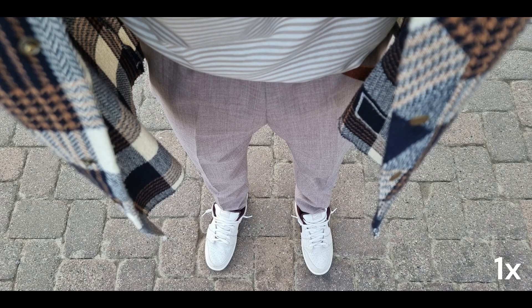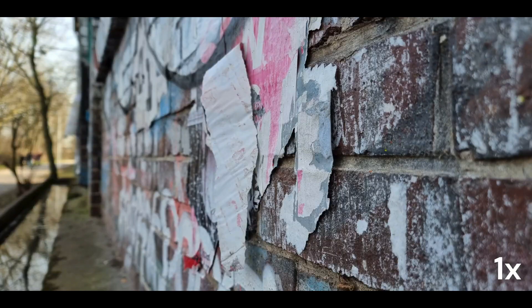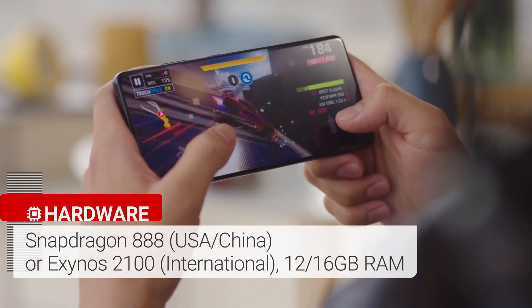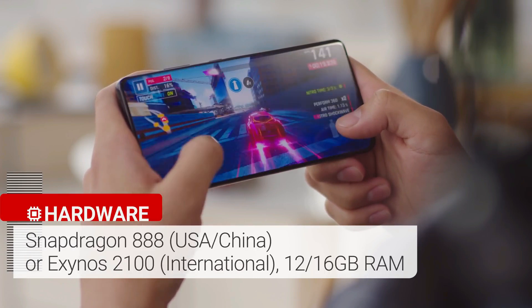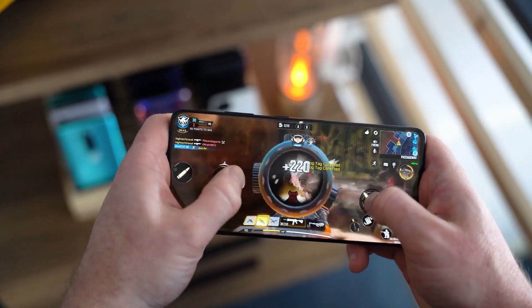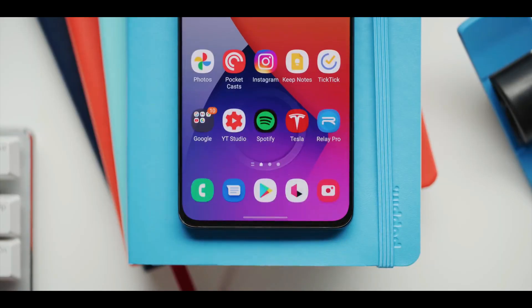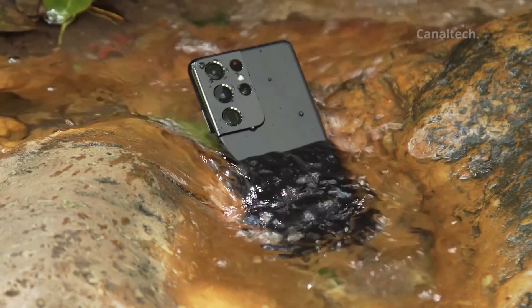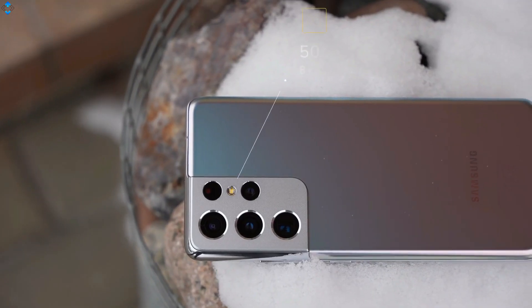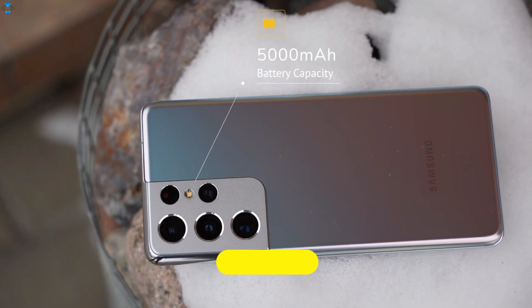The Galaxy S21 Ultra is one of the first phones powered by the Qualcomm Snapdragon 888 chip, complemented by 12GB or 16GB of RAM. Do whatever you want and the processor will support you. If you're looking for a phone that can last all day, this is it — it comes with a 5000mAh battery and supports 25W fast charging.